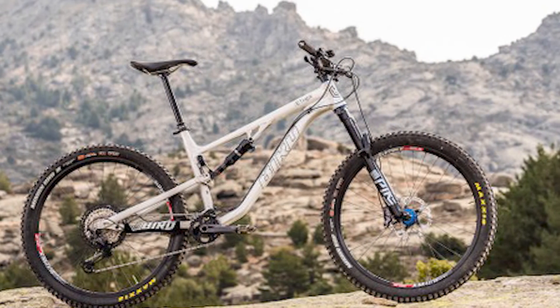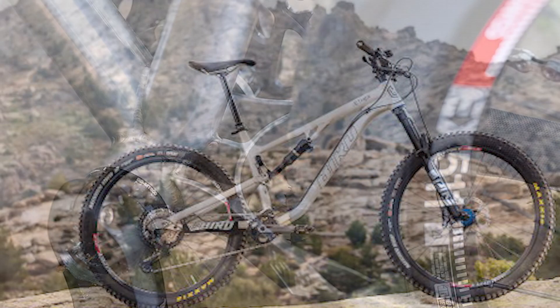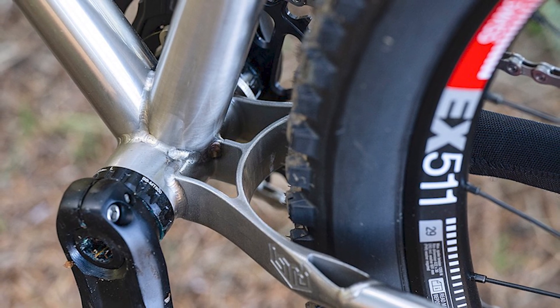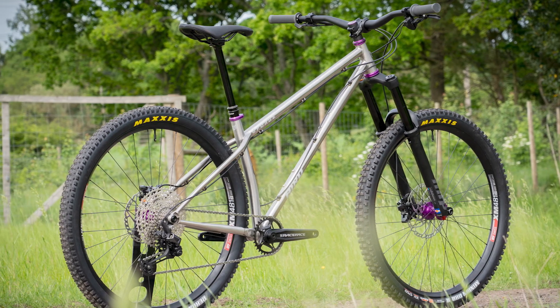Its biggest nemesis was thick roots, which robbed speed more than closely packed equivalents. Here and over similarly spaced rocks, given that it takes a lot of effort and much time to make a steel plate, I would like to make an XC casing or a tire insert. You can upgrade to the XC casing of Maxxis tires.